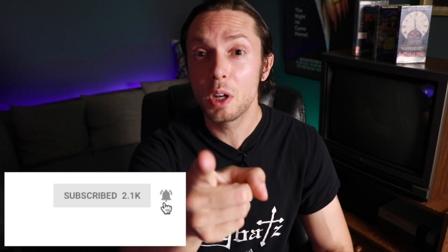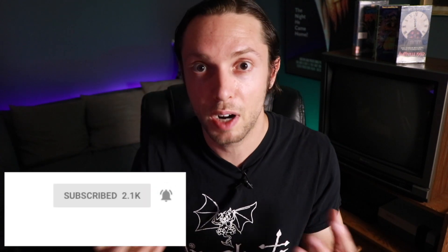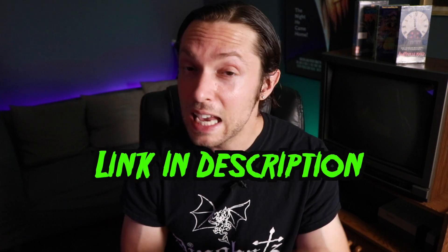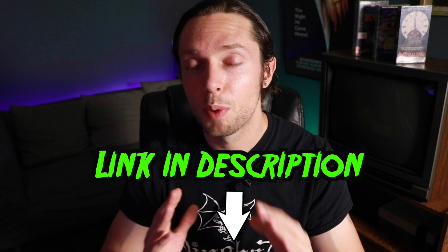I'd like to shout out and thank everyone for this excellent group of questions. If you sent me a question and I haven't gotten to it yet, just be patient — I will definitely get to it within one of these videos in this series. If you found this video helpful, like, comment, subscribe, and share, and click the little bell icon so you can be notified every time I upload weekly videos on all things metal and rock production. If you're interested in some Frightbox swag — t-shirts, mugs, and a ton of other cool stuff — there's a link below to the Frightbox merch store. And remember, you can download my impulse response Octopack for absolutely free: eight impulse responses, four different microphones, two mic placements per microphone. There's a link below in this video's description. Until next time, happy mixing.